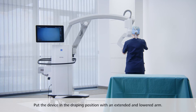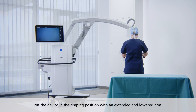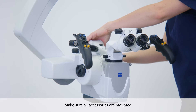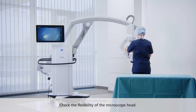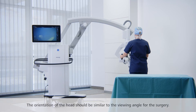Put the device in an appropriate draping position with an extended and lowered arm. Before draping, make sure all accessories needed for the surgery are mounted on the microscope head and the system is balanced. Please check the flexibility of the microscope head. The orientation of the head should be similar to the viewing angle for the surgery.